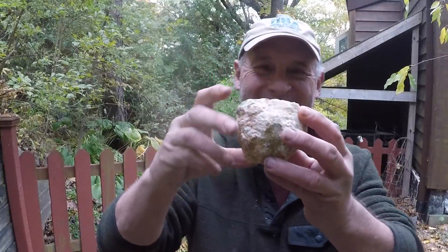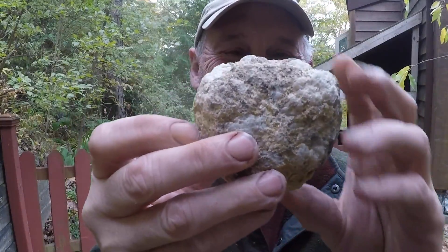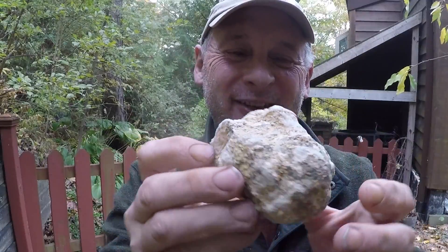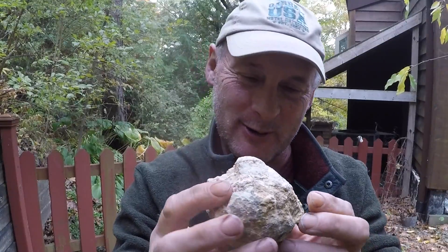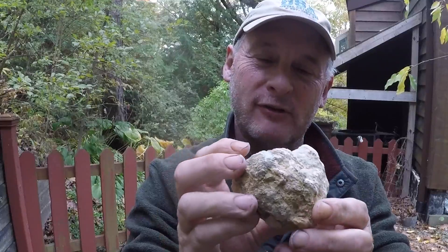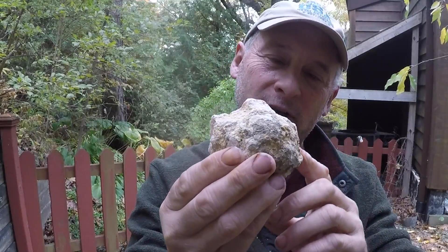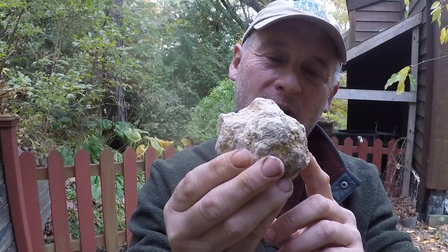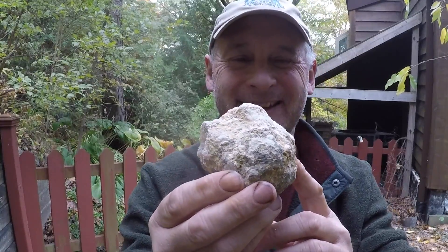This is my geode — there are many like it, but this one is mine. I was sent this by a company in Kitchener, Ontario, Canada. I'll put the link below. The company is called Stonebridge Imports — it's a rock shop, and this is a $13 geode from their store. $13 Canadian is like $10 US.